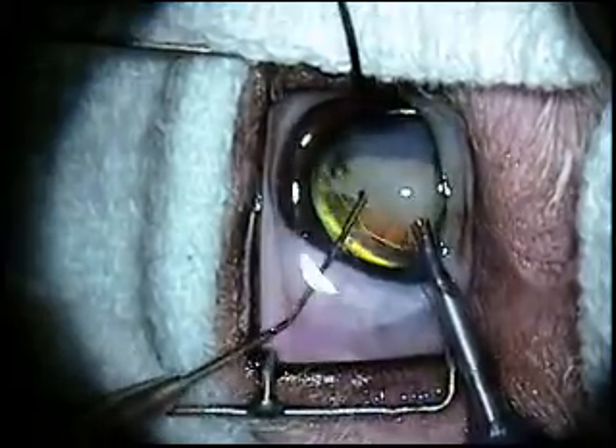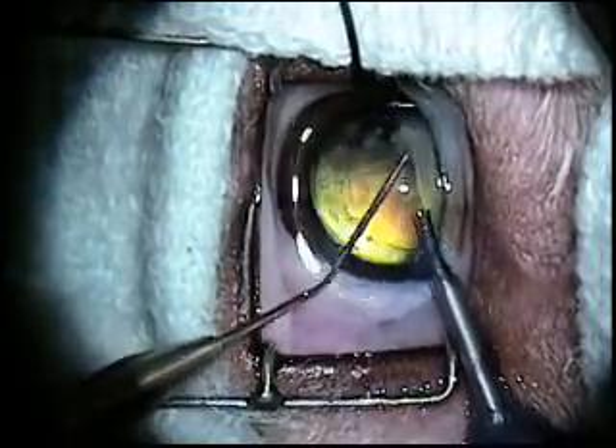After the bulk of the lens has been removed, an empty capsule or bag is created.